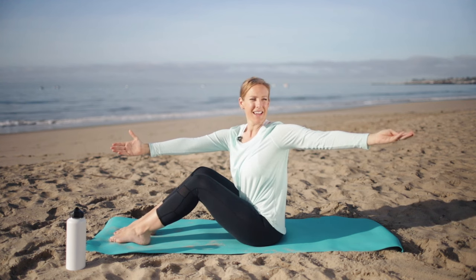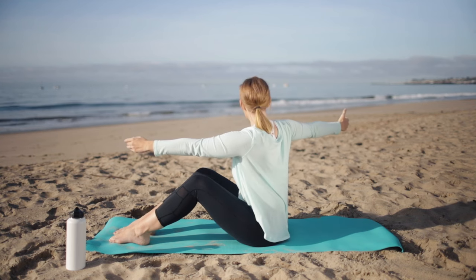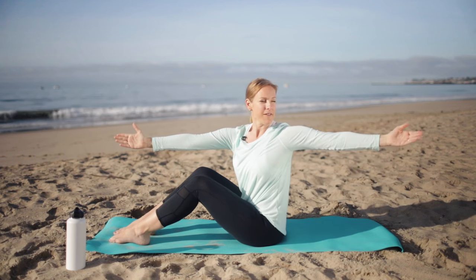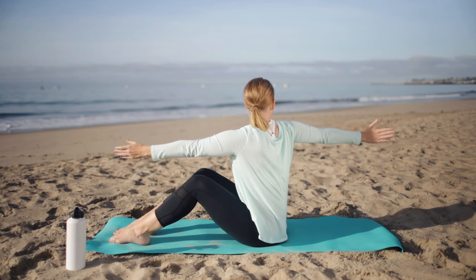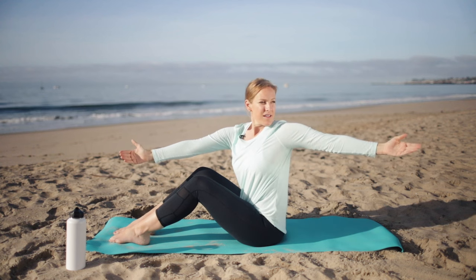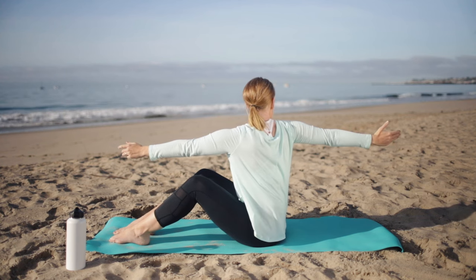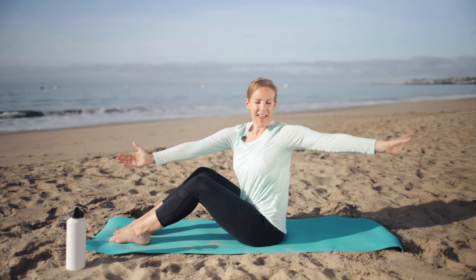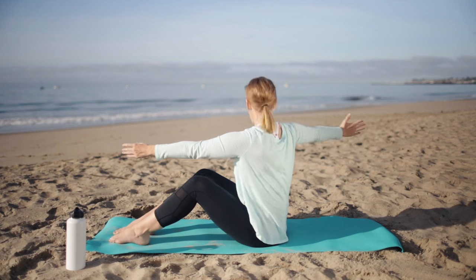You're not going to feel super mobile first thing in the morning — that's okay. Our whole point here is just starting to move. Go to the point that feels good, and keep the opposite arm reaching right in front of you as you rotate through your upper spine. Let's work with our breath here — we're going to inhale as we rotate. Exhale, come back through center. Inhale, exhale. One more each side — inhale, and exhale. Inhale, and exhale.